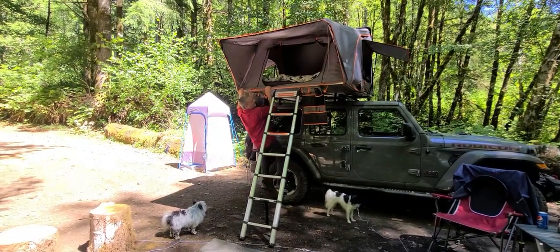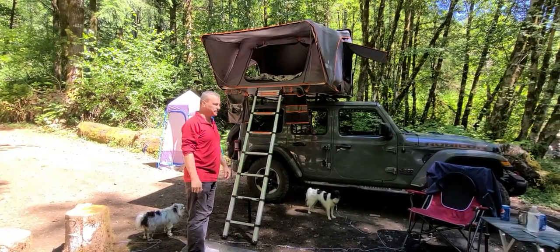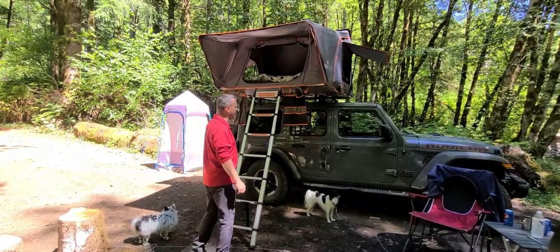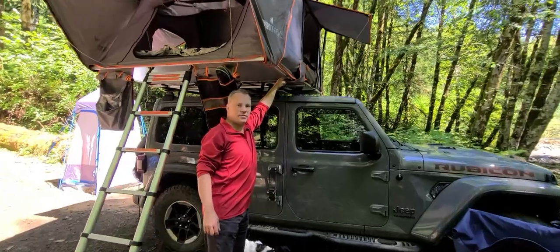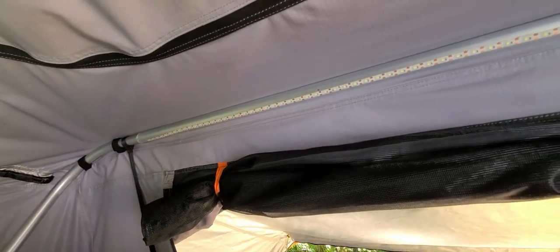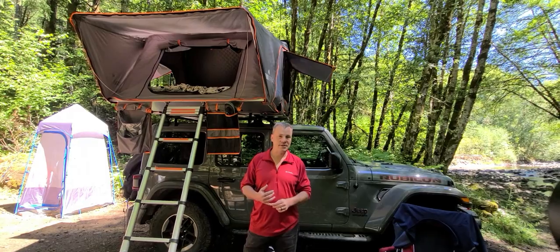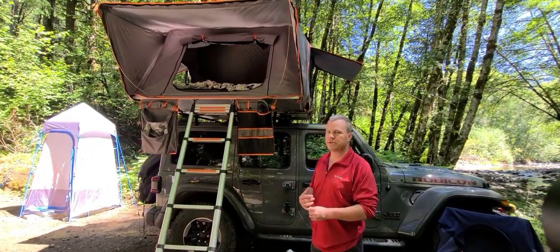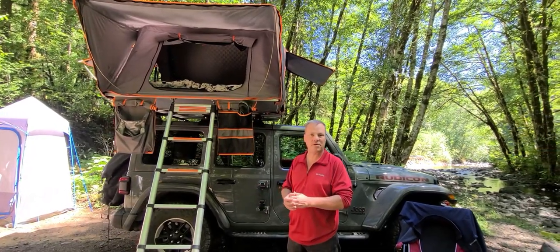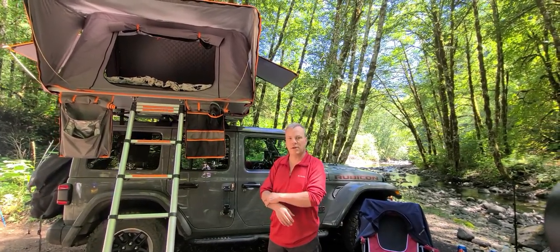As you can see, it doesn't go anywhere — this really adds a lot to the tent for stabilizing it. Some other great features: you've got LED strips under here. These are on the inside of the tent, just above the door — there's an LED strip there and they are adjustable. Currently they're offering free insulation panels. We've had them installed, but out of the six times we've gone camping we really didn't need them, though if you're going to be in colder weather they can be quite useful.